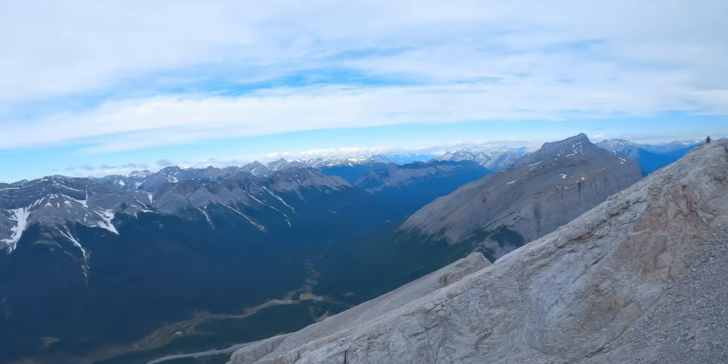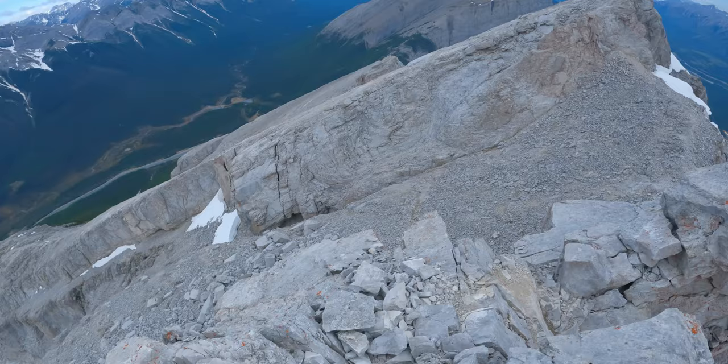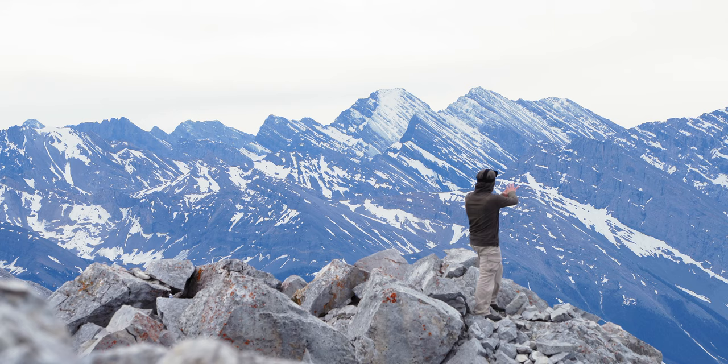Mount Lawrence Grassi. There's Isabelle in the background. I have my camera on the tripod set up. I was just taking a photo. This view here looks absolutely beautiful — a little photography shot there.